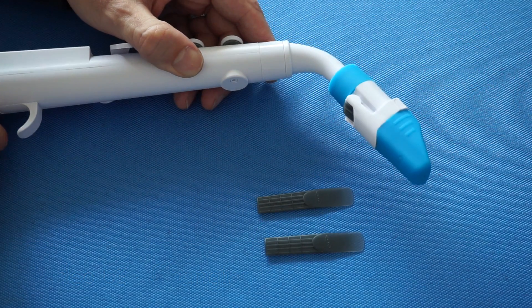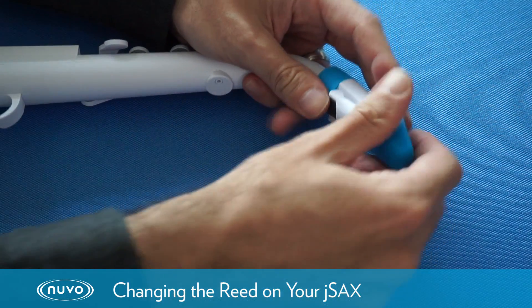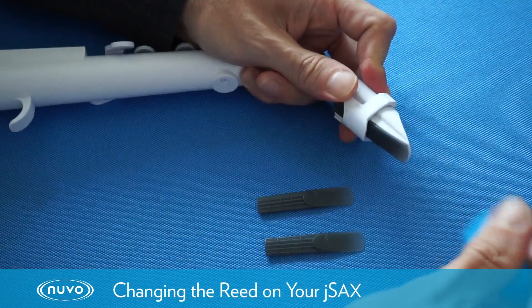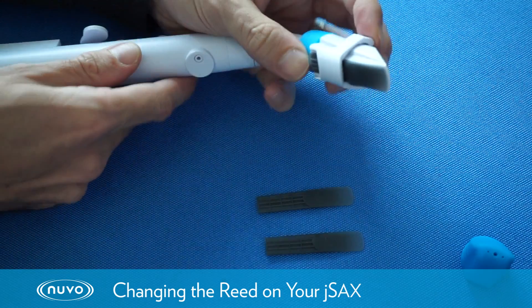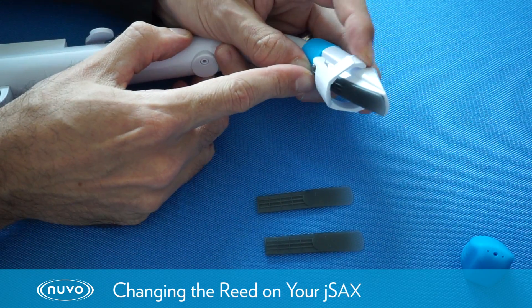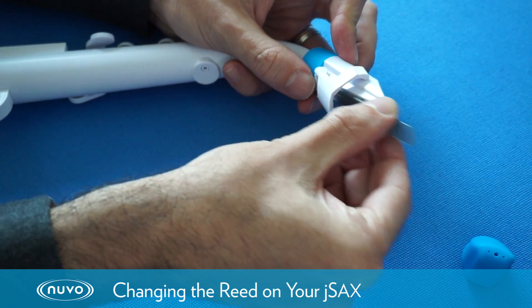This is just a very short video to show you how to change the reed on your JSAX. We're going to start by removing the mouthpiece cap and then we're going to push the two parts of the ligature up, and that enables us to take the reed out.